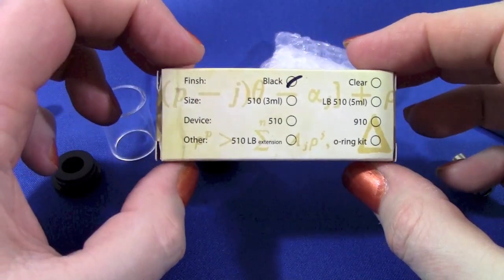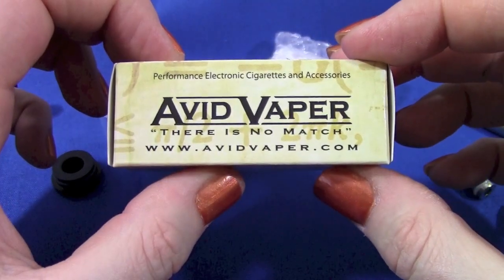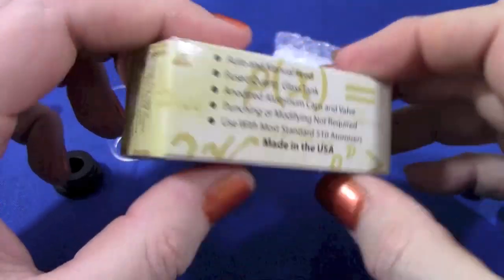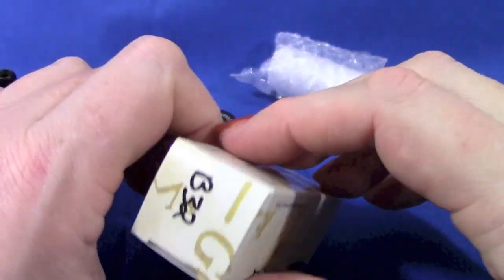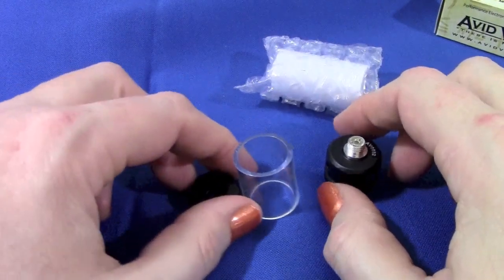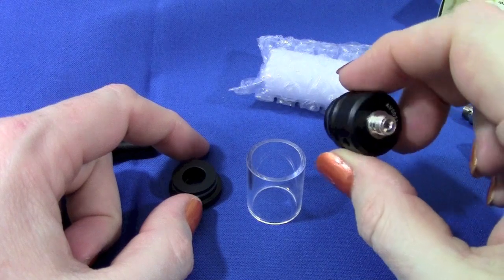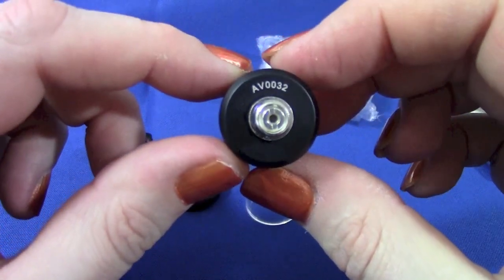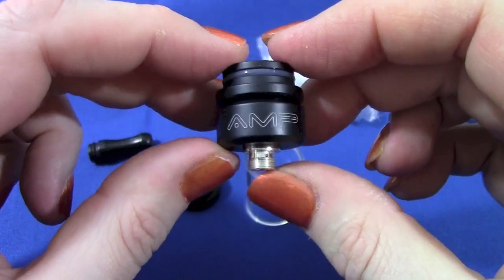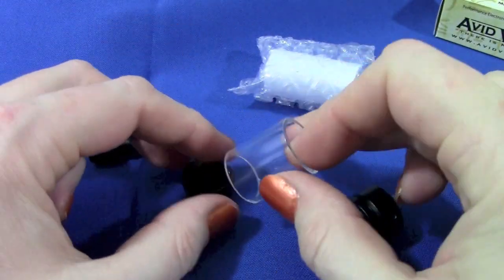The AMP tank comes in a box marked with your type of finish, Avid Vapor branding, some details around it, made in the USA, your color, and your serial number. There are three main parts of the tank. The bottom cap extends the 510 connection and is stamped with AV for Avid Vapor and the serial number of your unit. This is the atomizer connector and the juice flow control.